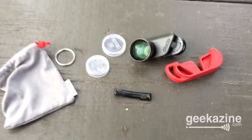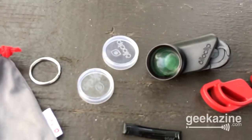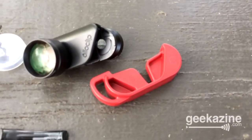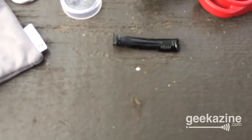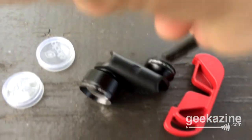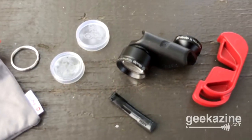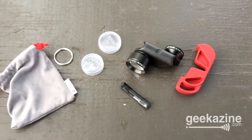This is everything that the Alloclip comes with. We have the Alloclip itself with the two lens attachments, two covers, and the clip I mentioned. There are actually three clips — you can hook up a keychain or carabiner or something like that. There's also the little insert for adjusting between the iPhone 6 and 6 Plus — if it doesn't fit on your phone, try taking that out or putting it in to see if that makes a difference. And of course a nice little carrying case.